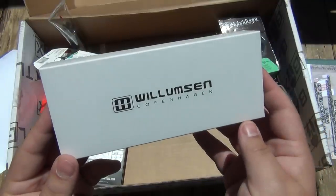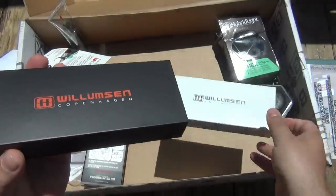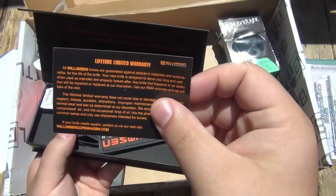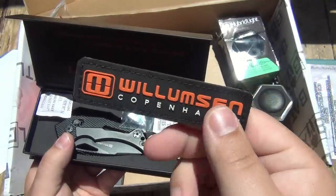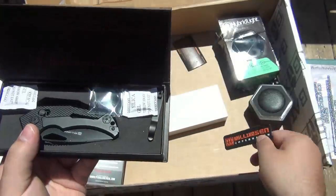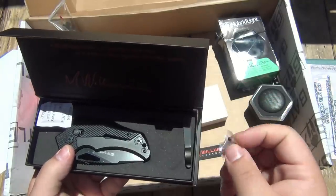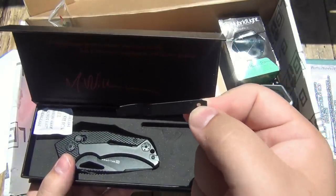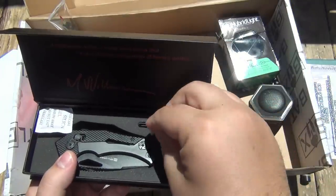That leads me to the knife — Williamson Copenhagen. I believe we've gotten a blade from this company before. Slide out the side there, flip it open. Definitely looking tactical — lifetime limited warranty. There's a cool patch; I do collect patches and decals, so that's always a nice little bonus. There are spare screws in here for the pocket clip — interesting, the pocket clip is not on the knife initially; you can add it later if you want.